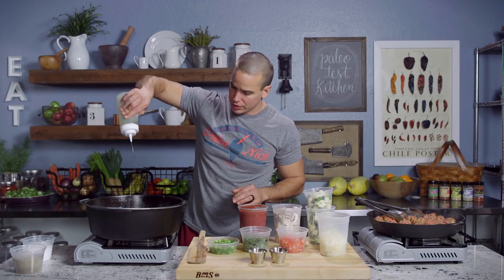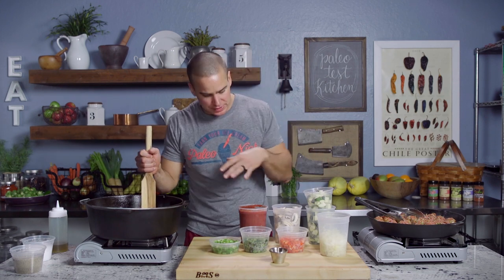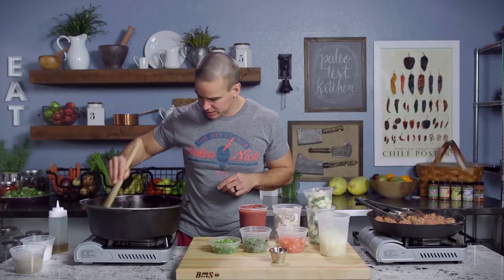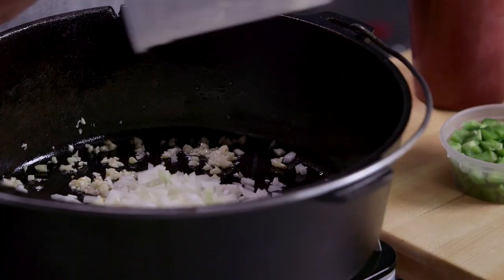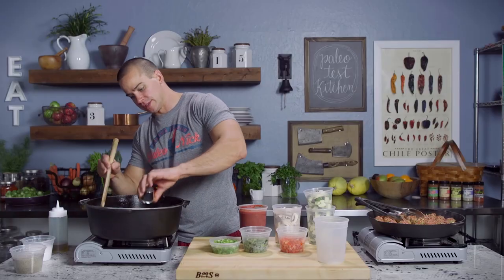We're going to start some oil in our pot and add our garlic. What is calabacitas? It's a Mexican style squash dish — five years ago, around 2011, we did a different version of it that had corn in it. This one has no corn, just the ingredients you see here. It's going to be our carb balance to our meaty meatballs. Once the garlic starts to toast, we'll go with our onions, then chipotle powder right away so it toasts and cooks into all the ingredients as we add them.